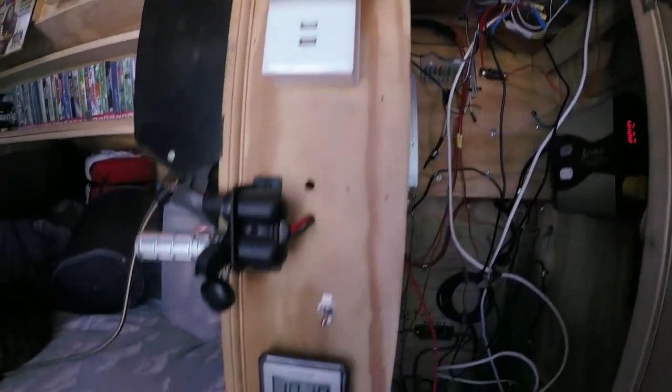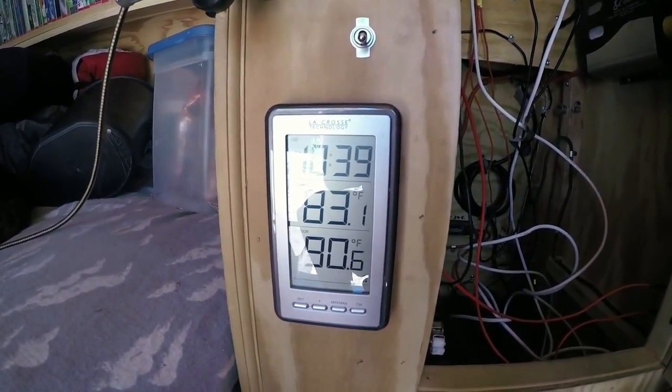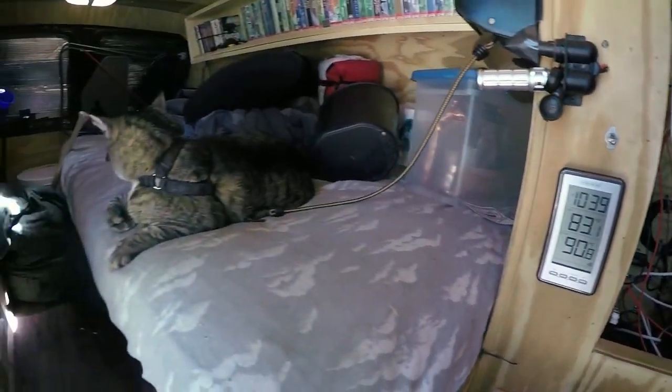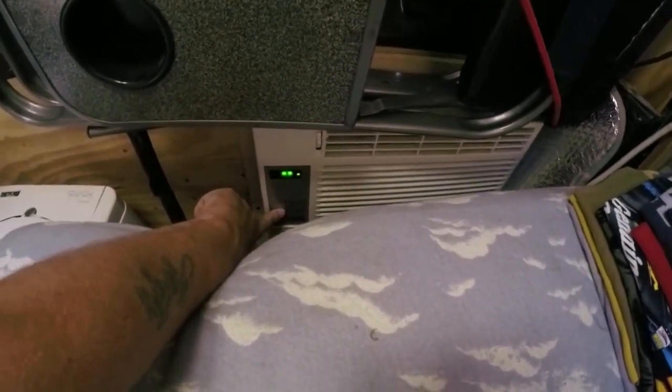I've got my thermometer down here — I do have the remote sensor outside — so it really is 83.1 degrees inside and 90.6 degrees outdoors right now. Now, if I want to test the air conditioner with the doors closed, we will go back here and I will simply turn the air conditioner on, fan on high, set it to the lowest.